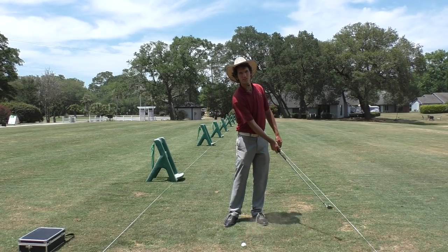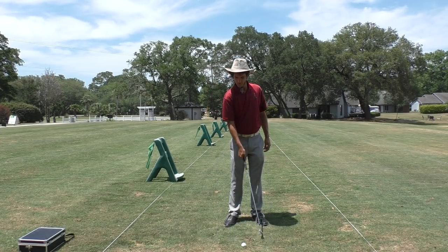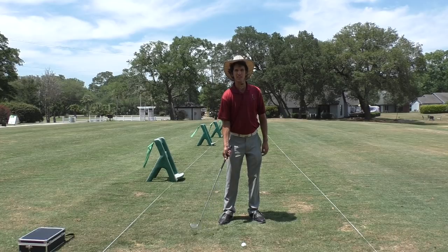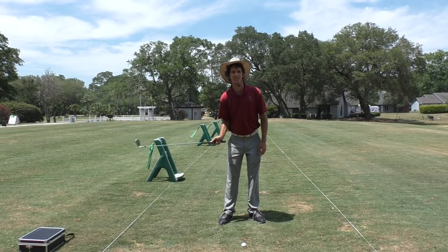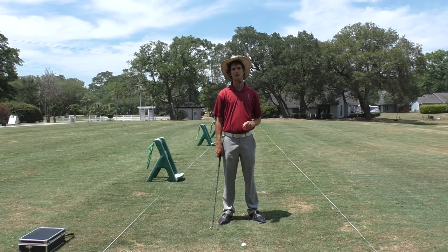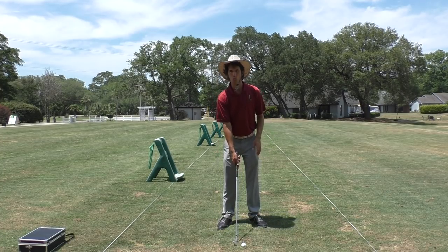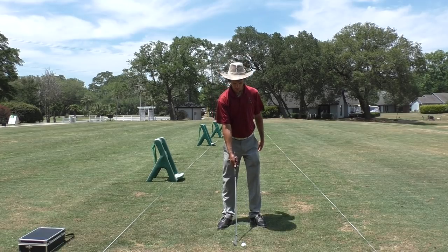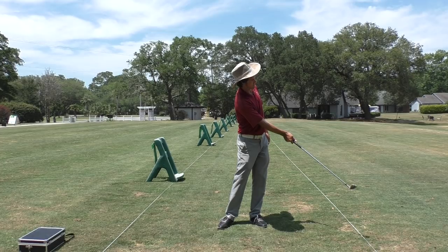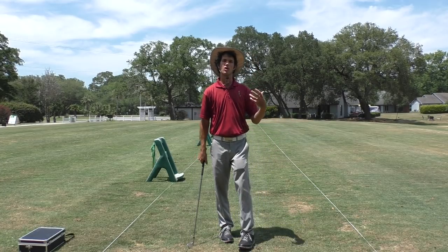You fold your right forearm up and punch the golf ball. You'll see I can control my point of contact with my right arm — my dominant, strong arm. With this new punching motion I can send the club into the ground back here or further out in front. Once you get used to the feeling you can pick the same spot of contact every single time. One-handed shots are the best way to train this — fold the right forearm up and punch the golf ball.